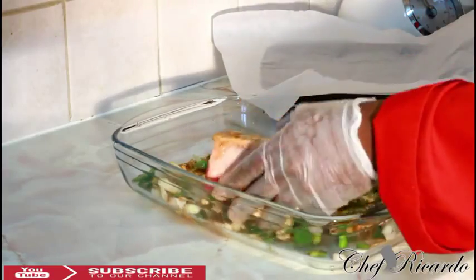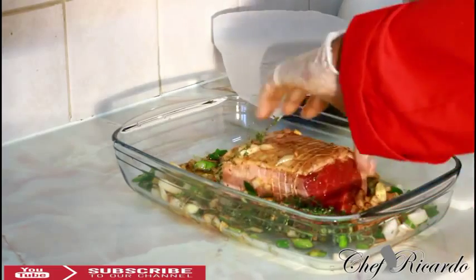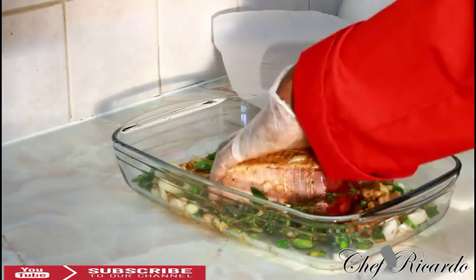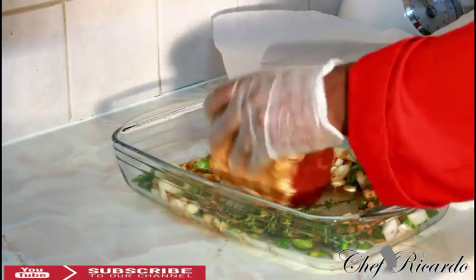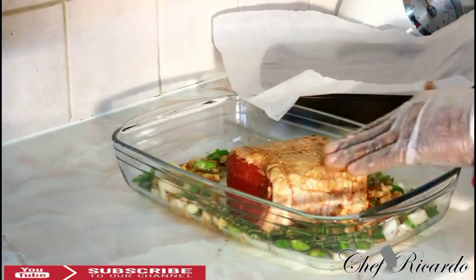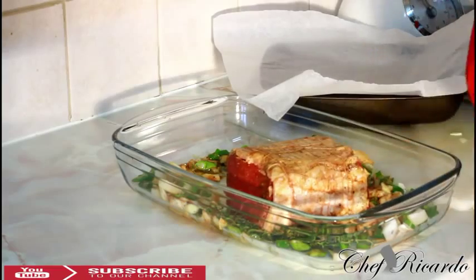With all those lovely seasonings we've put on it, let's make it beautiful and nice. That's a nice lovely tender piece of roast beef. All of those seasonings are going to melt and burn off during cooking.